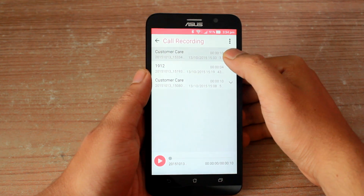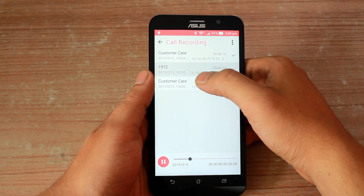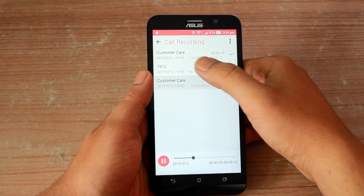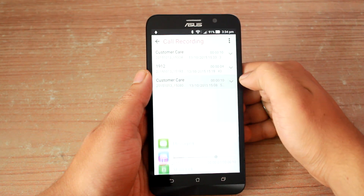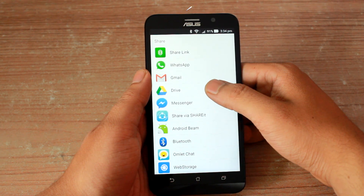The call recording name will be the contact name or the particular number you dialed, along with the date and time, which makes it easier for you to manage them. If you need to share them or save them for future reference, long tap on any of these calls and you will get the option to either email it to yourself, share it using Bluetooth, or upload it to your cloud network.